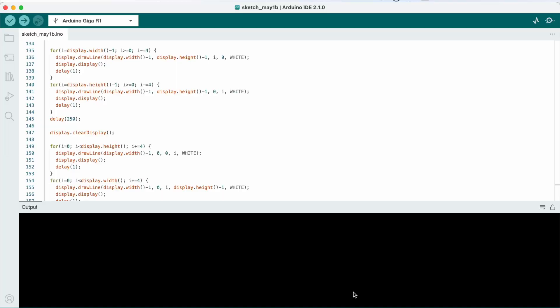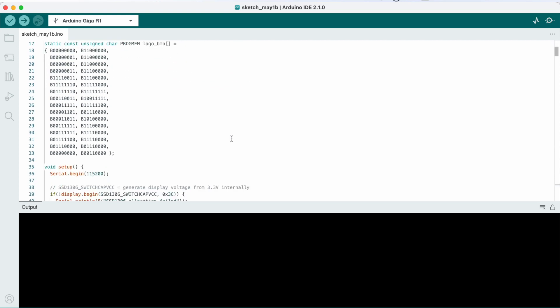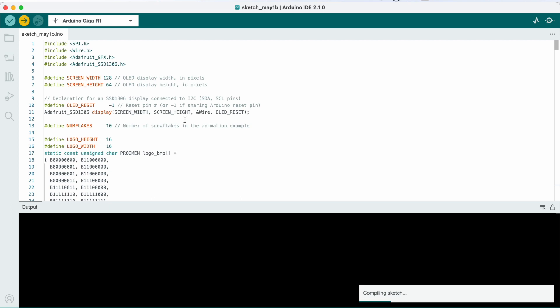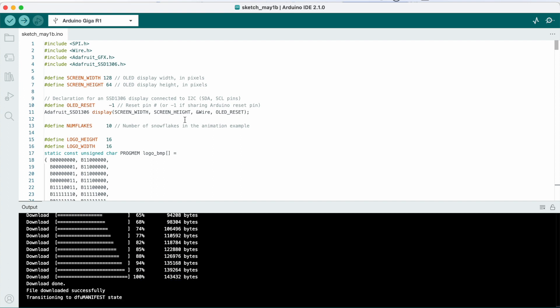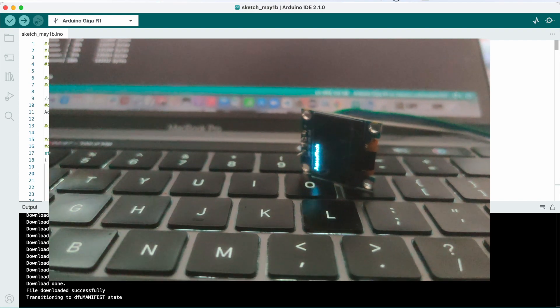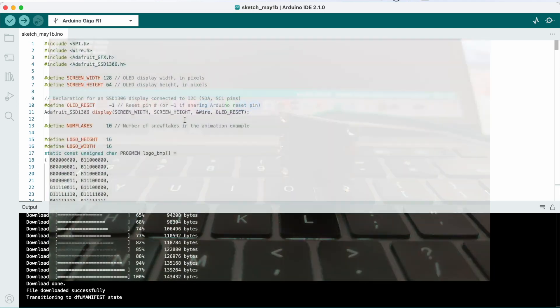Another communication protocol example is I2C, and how we can use it to display on an OLED display using the Adafruit library. I have an OLED display connected using SDA, SCL, power, and ground. Then we write some text values and move them from one side to the other on the display. This demonstrates how to utilize I2C to display items on the OLED board.